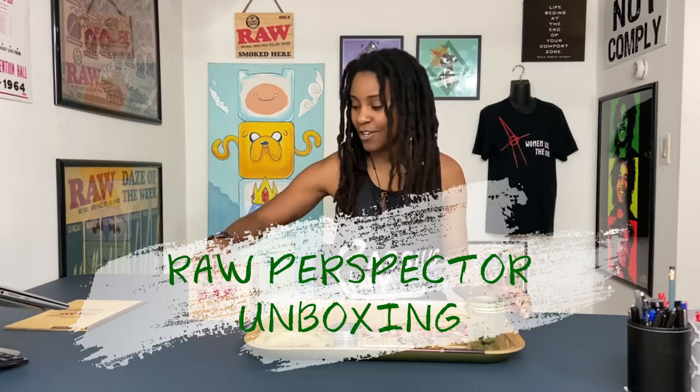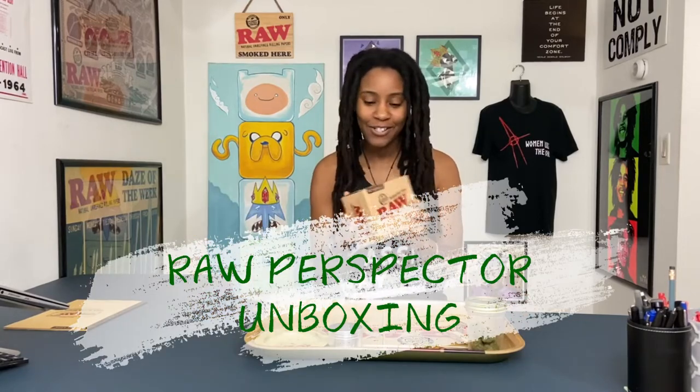Let's get into the unboxing. As you see here, I have the RAW Perspector, so I'm going to go ahead and open this up, take a look at it, and see what's inside and see what use it will have in my life.